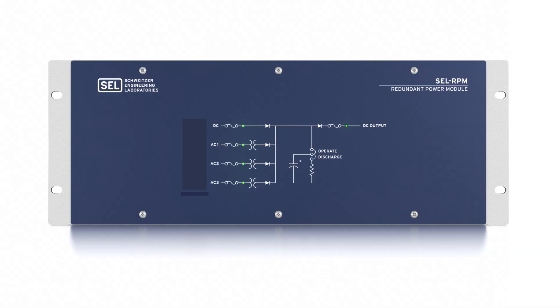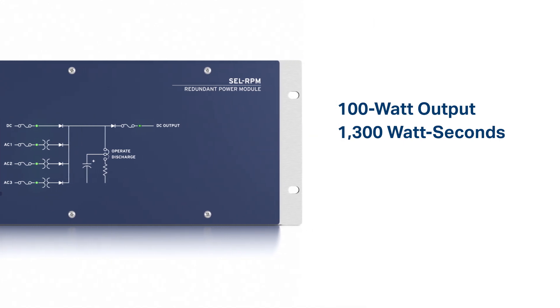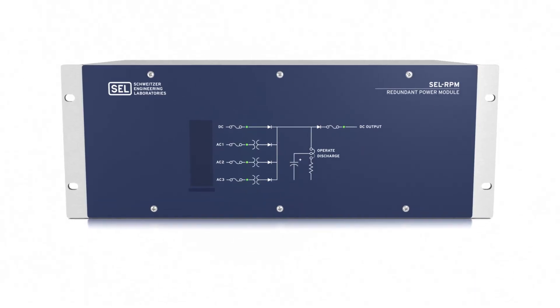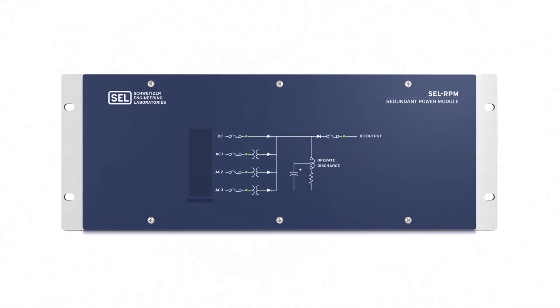With a nominal 100 watt output and 1,300 watt-seconds of energy, the RPM is designed to provide reliable power and ride-through to multiple devices at once — that's enough ride-through to power four SEL-351 relays for 50 seconds. Install one per panel to add power supply redundancy and improve availability of critical protection and control equipment.